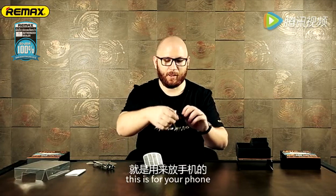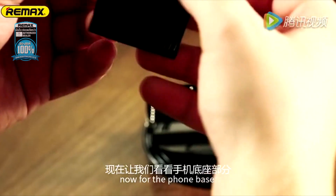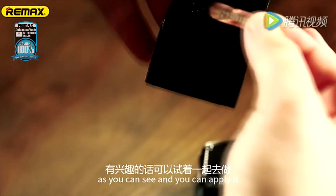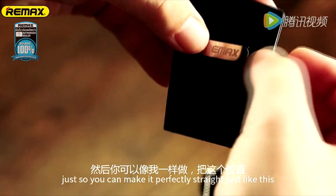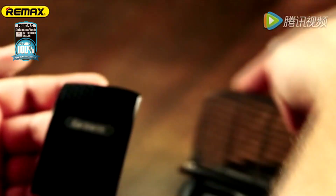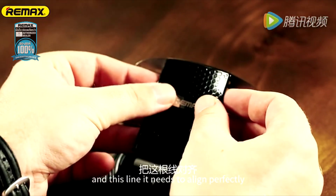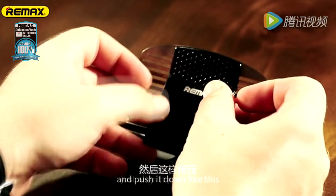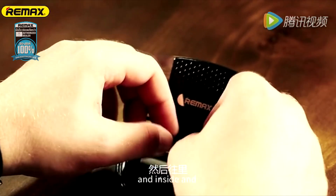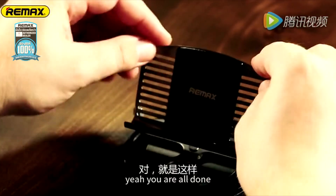And this is for your phone. Now for the phone base, you can actually disconnect the logo, as you can see, and you can reapply it, just so you can make it perfectly straight, just like this. And now you take this line, and this line needs to align perfectly. Just align it like this, and push it down, inside, and yeah, you're all done.